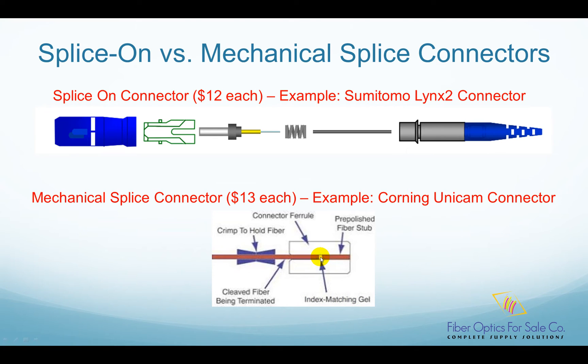However, it is not able to match the performance of a splice-on connector, since a mechanical splice is always worse than a fusion splice. A mechanical splice connector typically costs around $13. Its cost is comparable with a splice-on connector. The termination time is about the same for both splice-on and mechanical splice connectors — both are under 2 minutes.